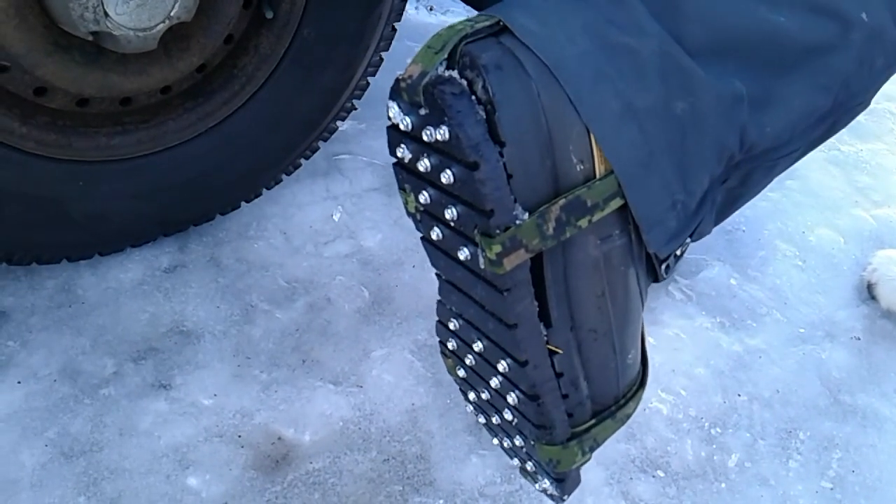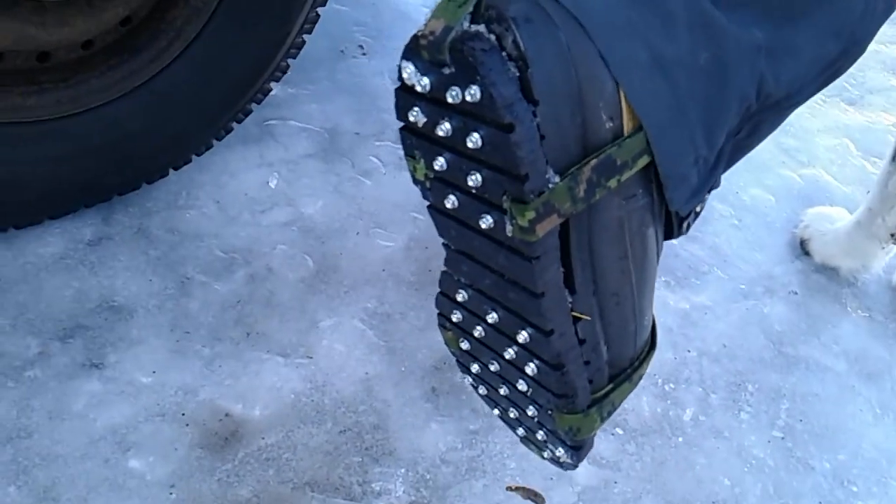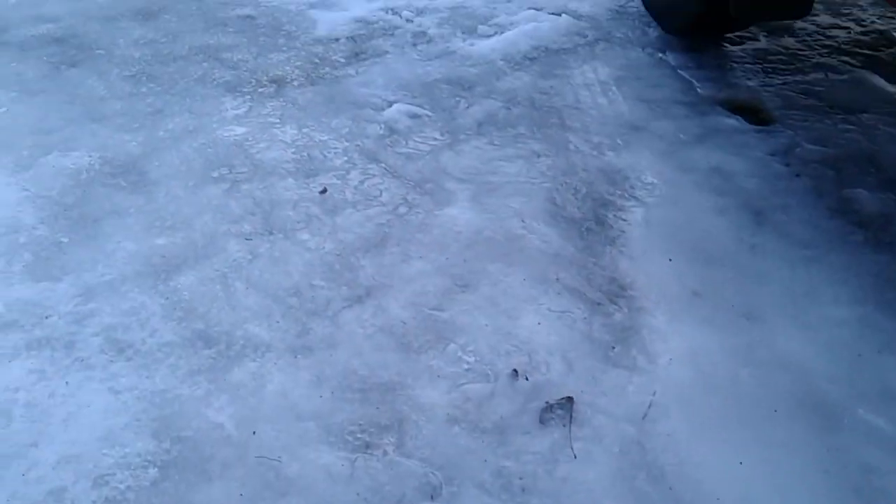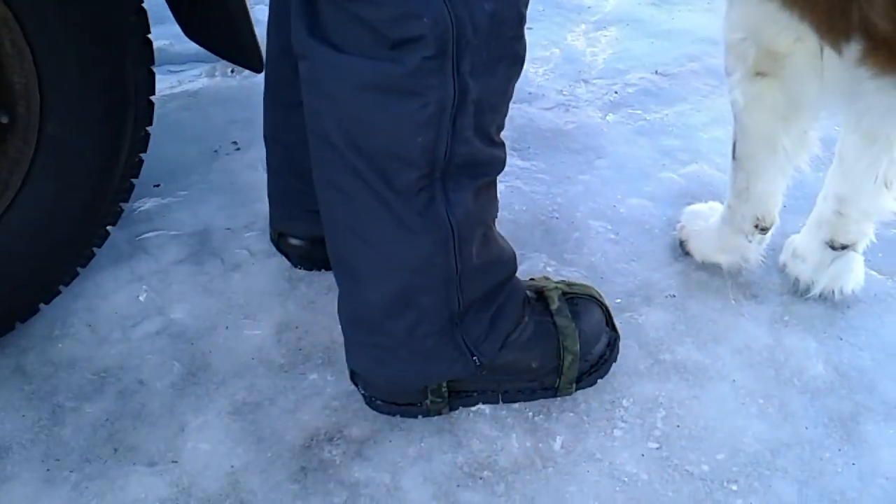Here's the test that we're going to do with the crampons, or the studs, and we're going to see how the ice looks today. It's extremely difficult to walk. Now go ahead, we'll try them out.